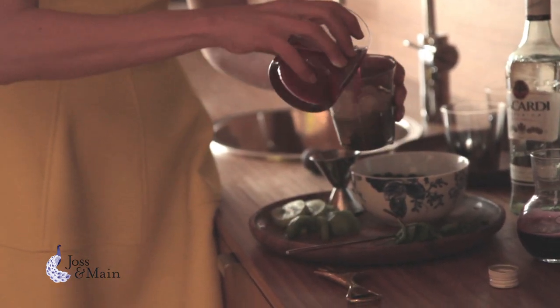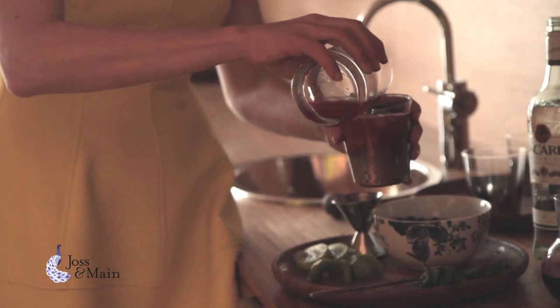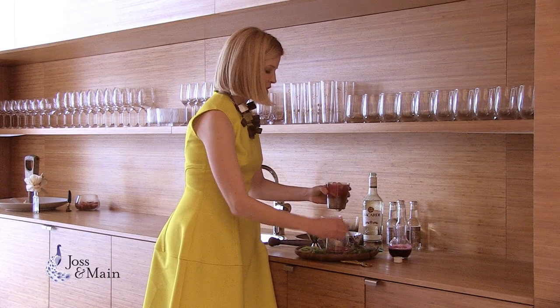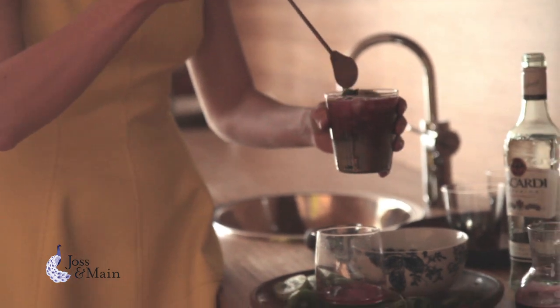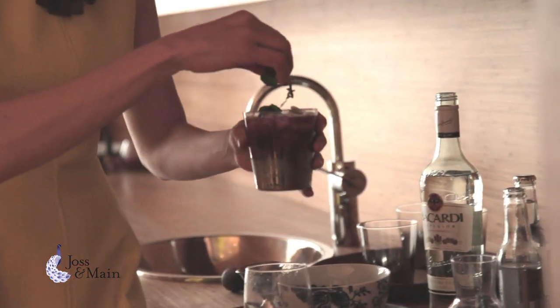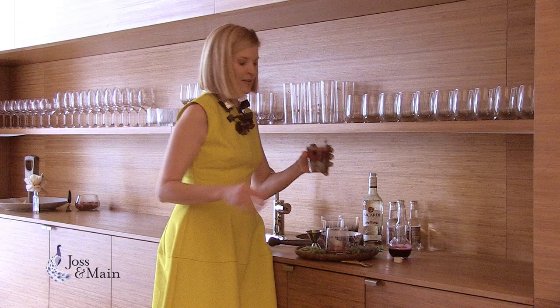I can always add ice into this as well, but I sometimes like to just pour it right on top of the ice, and then all the fruit stays on top, which I think is very pretty. I'm going to give it one more little stir and add a little bit of mint. Voila!